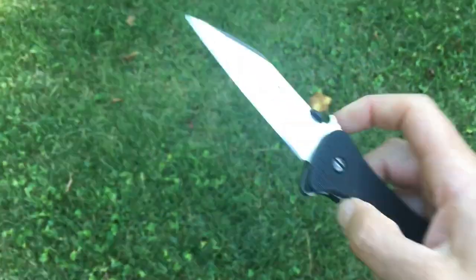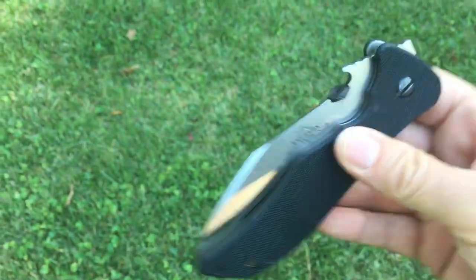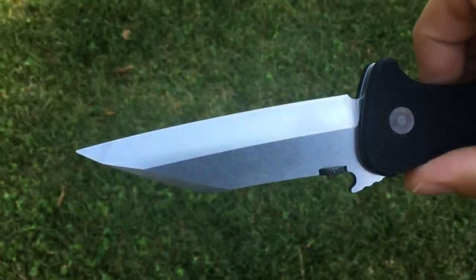Oh my god, this knife has turned out to be so smooth that I periodically check the pivot to make sure it's not loose and that there's no blade play — and indeed there is no blade play. It is just super smooth.